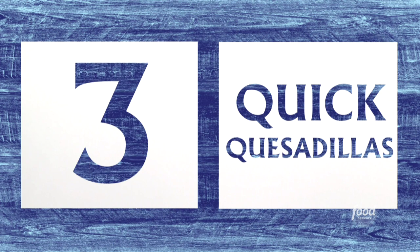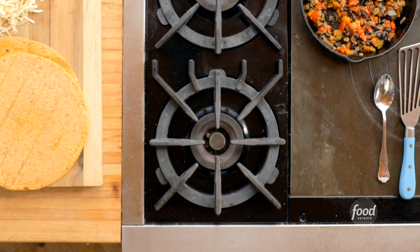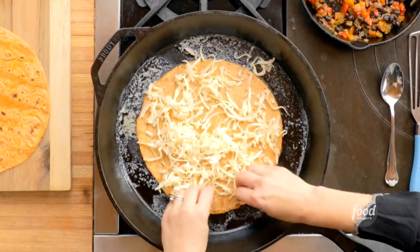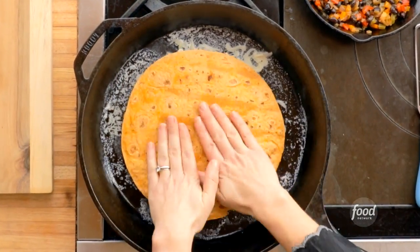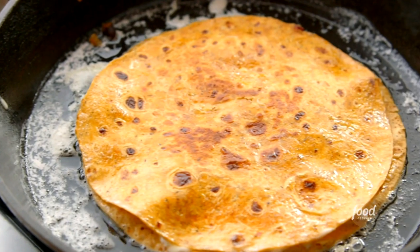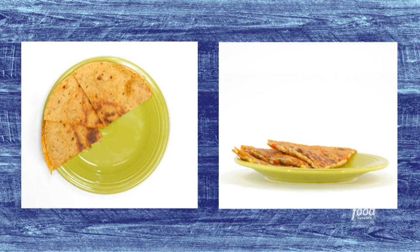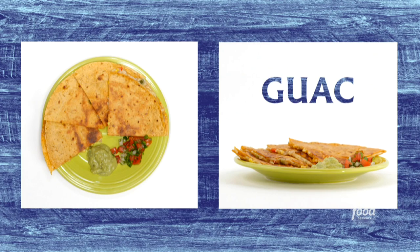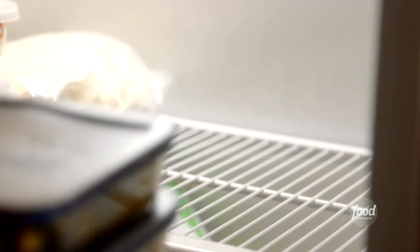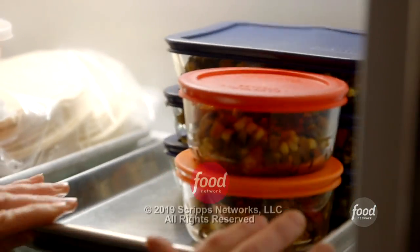And they are divine in quick quesadillas. Take a skillet with melted butter, add a tortilla, some Monterey Jack, veggies, another tortilla, flip it over, and that's one amazing cheesy quesadilla — great cut up into quarters. Mine is going to have pico, guac, and cilantro. Just perfect. I told you these were versatile vegetables. They're going to star in so many great meals.